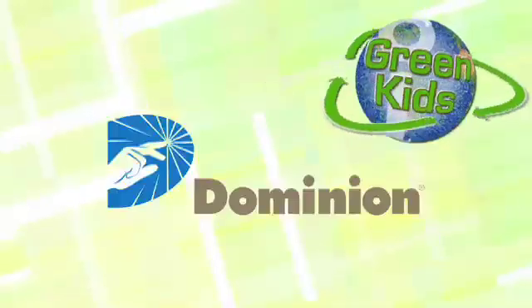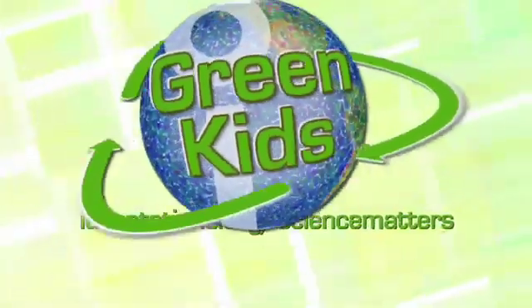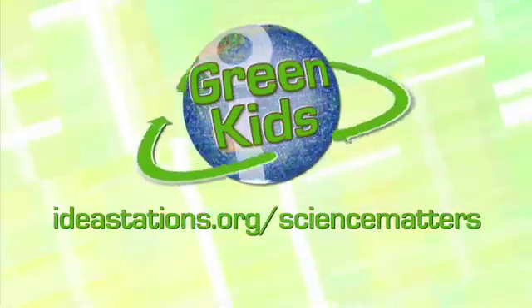Green Kids, sponsored by Dominion. For more information and to get involved, visit ideastations.org/sciencematters.